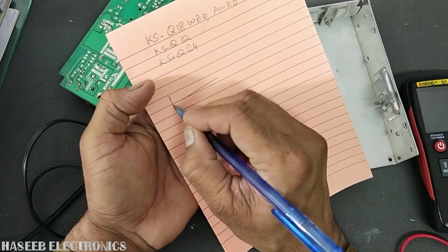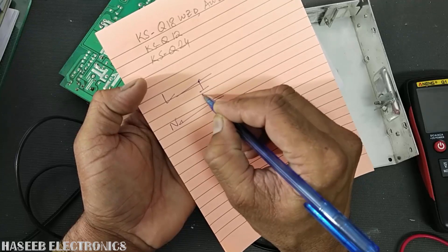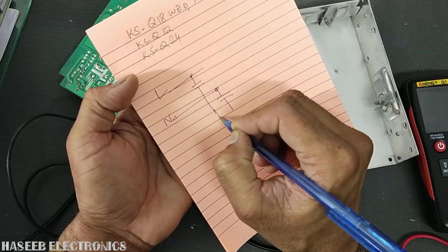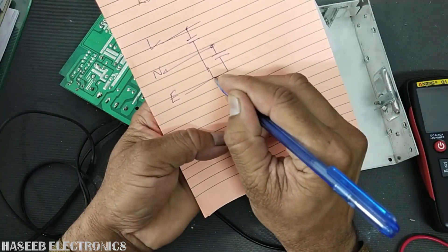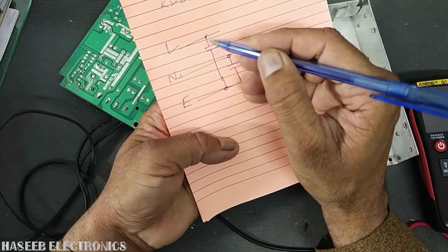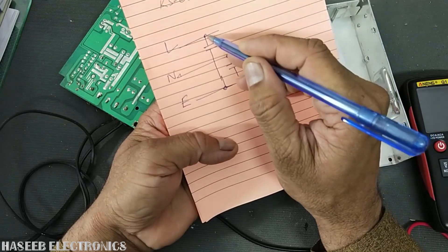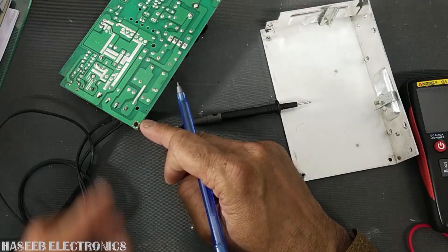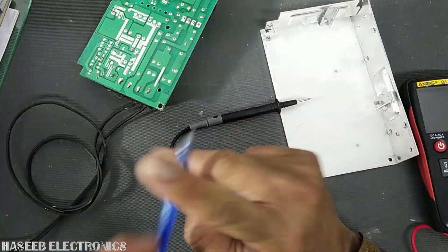One capacitor is connected to the grounding point and a second capacitor is also connected to the grounding point — which is earth. So if either one of these capacitors becomes faulty, it will expose line voltage components to the chassis, because the earthing point is connected to the chassis. Let's check.